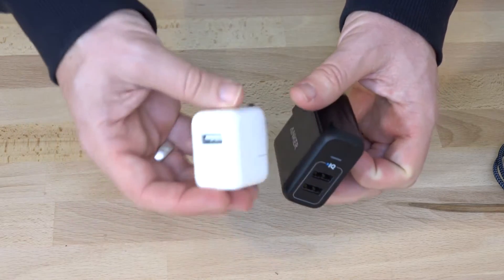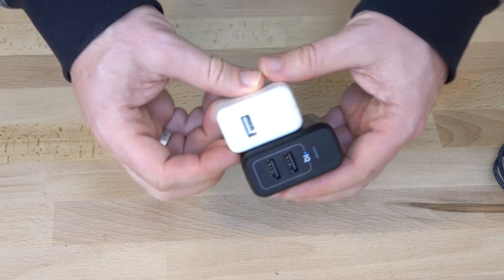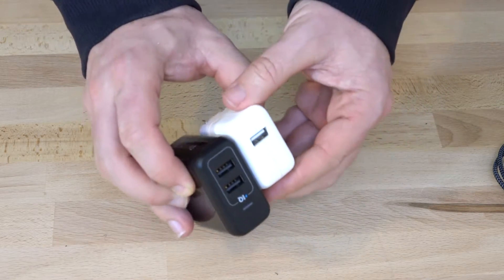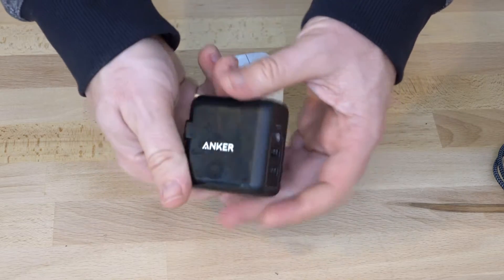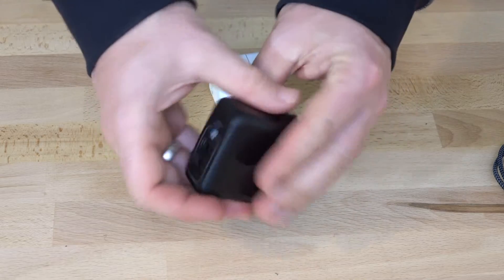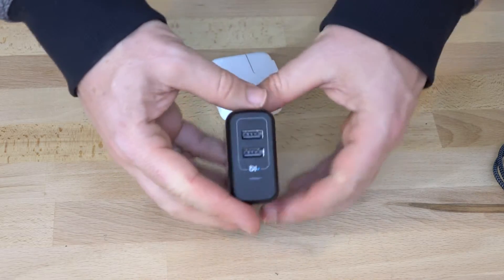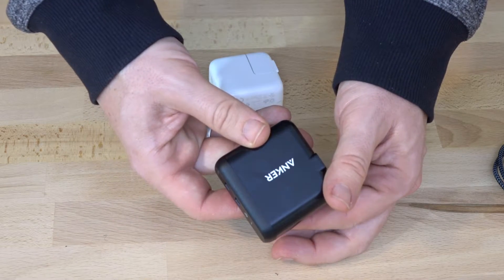Now everybody's probably familiar with this Apple one. This has only got one USB port and as you can see the Anker one is not all that much bigger, but it has two ports on it and it's only 20 bucks. This really is a great deal. A lot of Anker products I find are really well made and they're just generally a great deal. Available on Amazon for $20 — you can't say fairer than that.